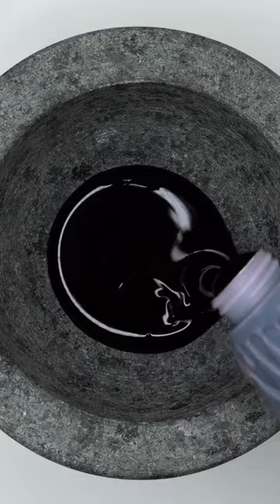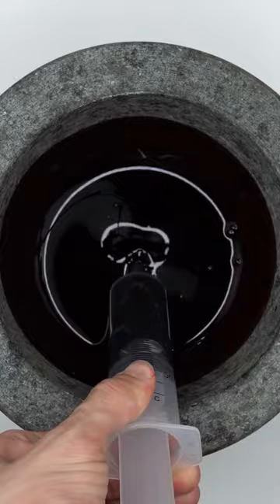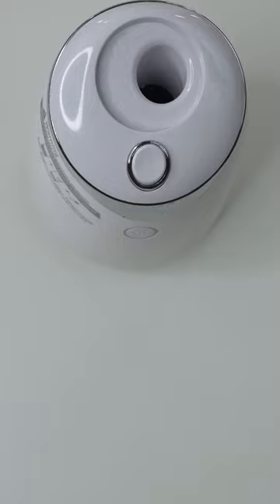Mix. Look how wet the tip is. Bubbles. Now suck it up. Let's get the machine going. We are going to inject our blood in here.